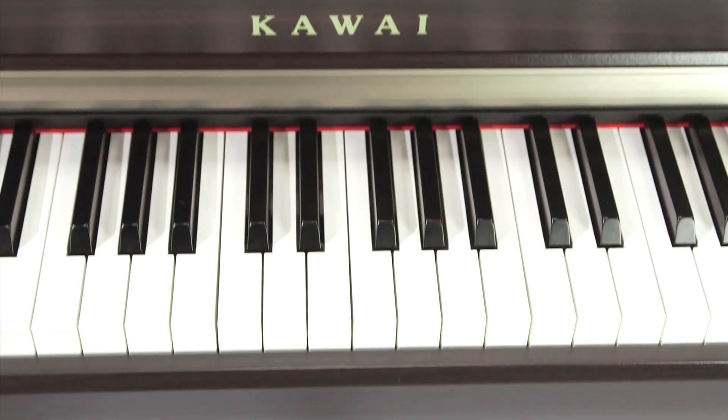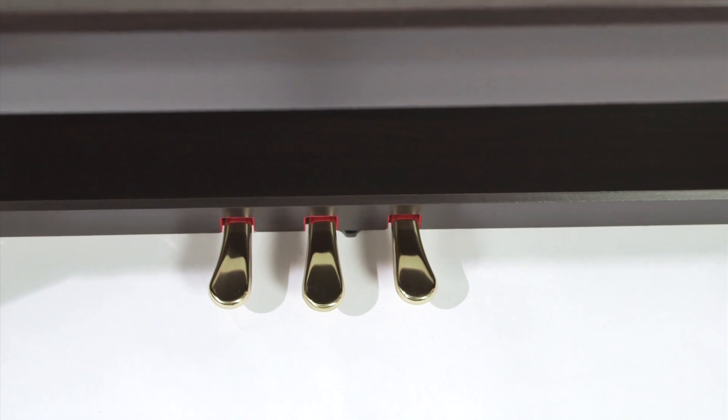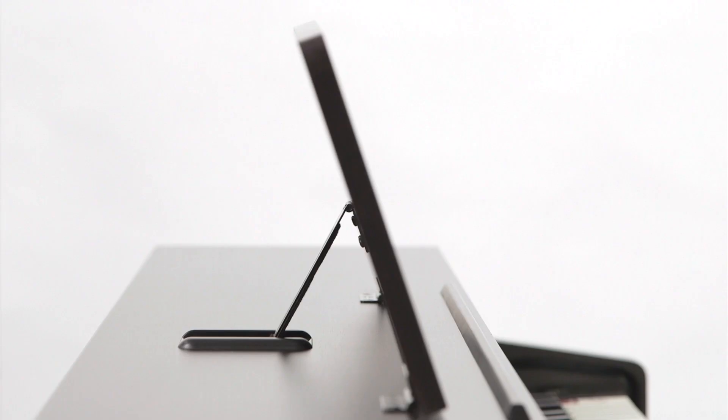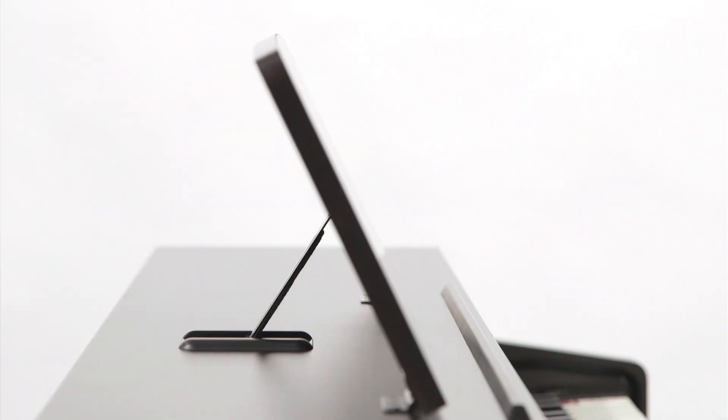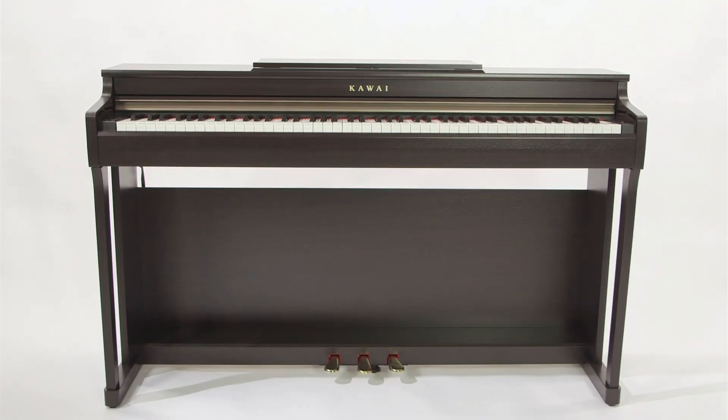This unique instrument is available in black, rosewood and white finishes, and comes with a three-way pedal system featuring the unique grand feel function, an adjustable music rack note stand, and a two-way 20-watt amplifier.